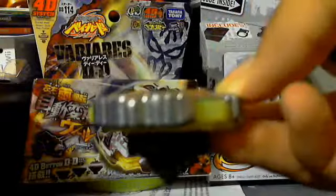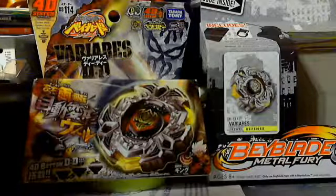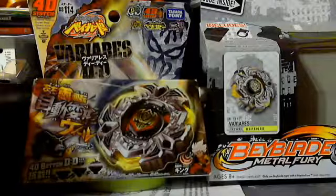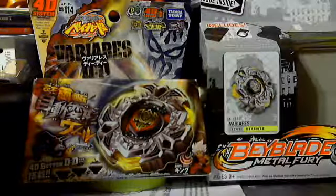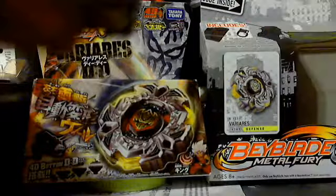Here it is — that looks cool with the Delta Drive. But still, what happened to Hasbro? I know they did a good job in Metal Masters and Metal Fusion, but in Metal Fury they failed, which fans are controversial over — whether to get it or not.